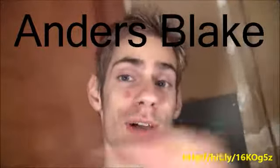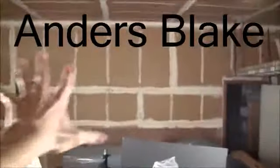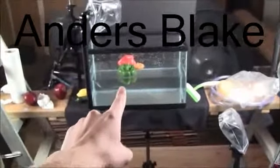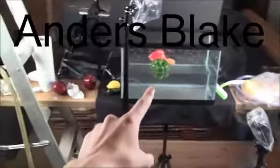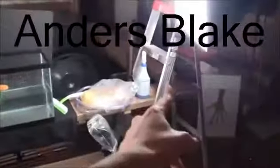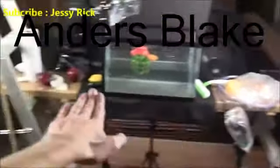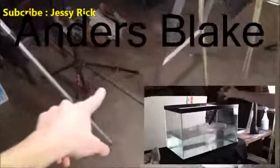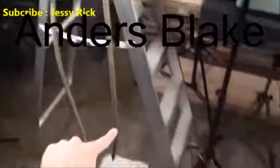Alright, so first and foremost is my setup. I am currently in my beautiful garage and here is the fish tank itself. I purchased this at Walmart for about 12 bucks. It's a 10-gallon tank and it's being elevated by a ladder here and a ladder there and there's a board in between the two. I filled up the fish tank by using a hose from my backyard.